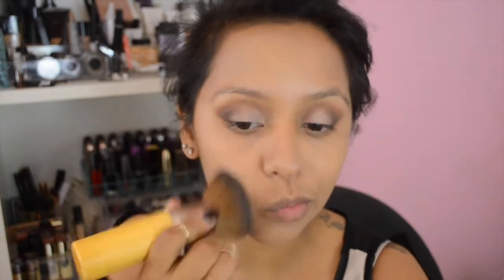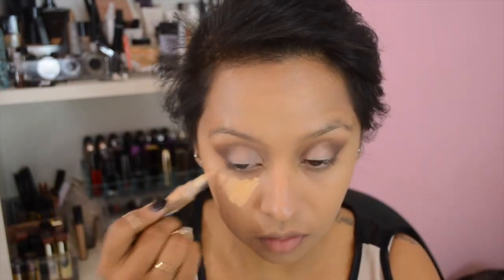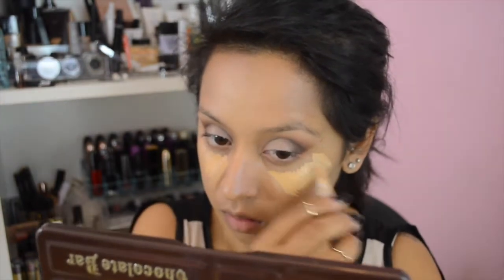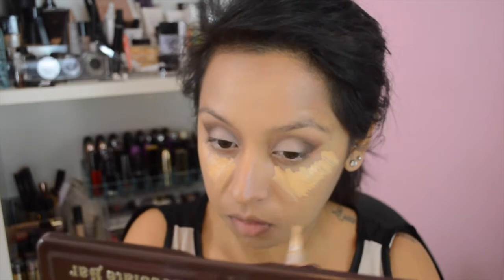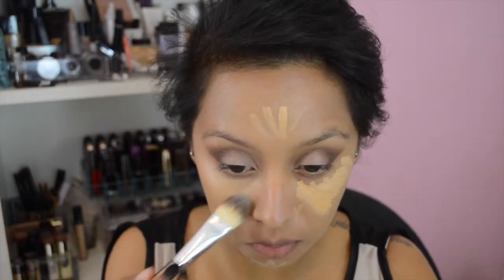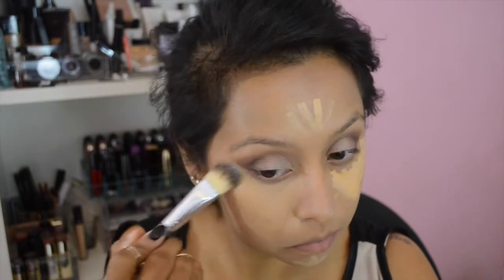I'm moving on to foundation. I'm using the L'Oreal True Match foundation with this EcoTools buffing brush, which I really like the finish of — it was a pretty medium to sheer coverage, not too full. Then I'm moving on to concealer and I'm using the LA Girl concealer. I'll list the shade selection I'm in, and I'm using a foundation brush to blend out my concealer.